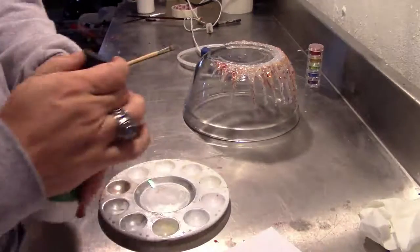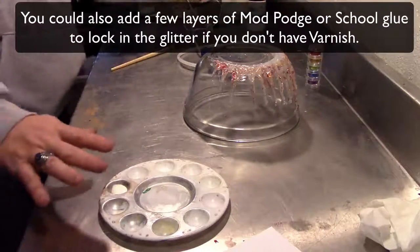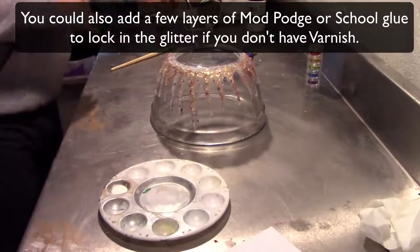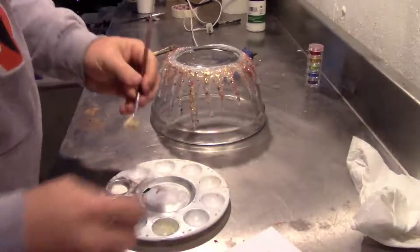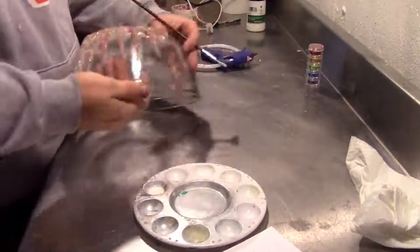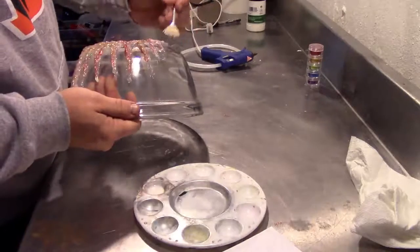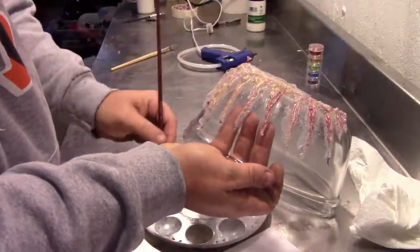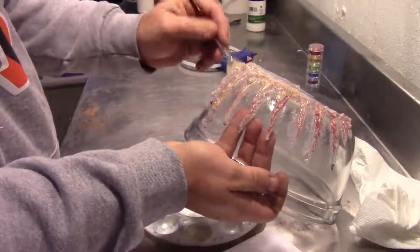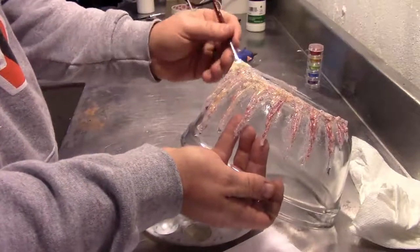The last thing I have is some varnish. You can use spray clear coat, something like that. I just want to put this on here to lock everything into place so all this doesn't come off as people are wearing it. Hopefully it doesn't move too much of this stuff around. I'll just do a patting motion — it puts a protective layer over top, which will really help keep all the glitter from coming off on you, and it'll also keep it from wearing off prematurely. Okay, this is all dry.